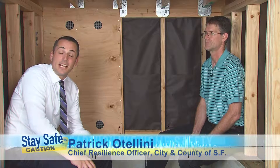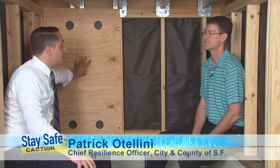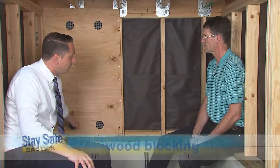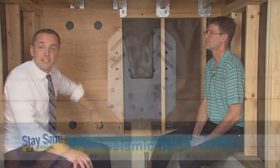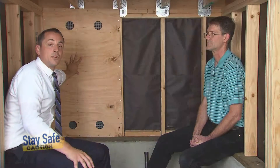I'm Patrick Odellini and welcome to another episode of Stay Safe. This is the second part in our two-part series where we're retrofitting this cripple wall behind us. As you can see, we've already installed one of the plywood shear walls and we're going to install another one today. In our first episode, you'll see that we actually provided some blocking here at the bottom to secure this plywood. We bolted the foundation in accordance with the code and we provided these brackets here at the top to provide the connection between the floor above and the wall here that we're trying to brace.